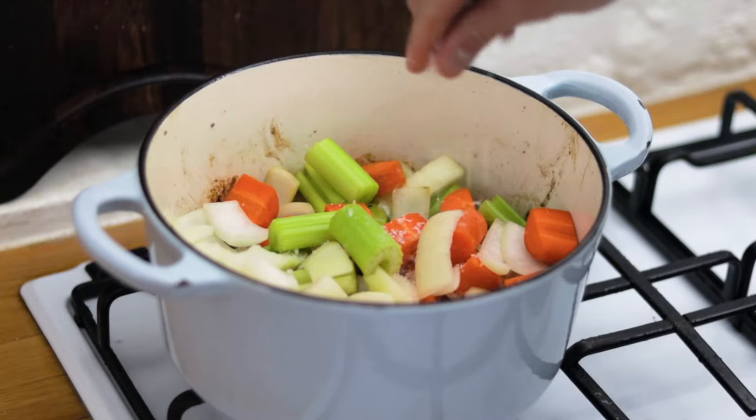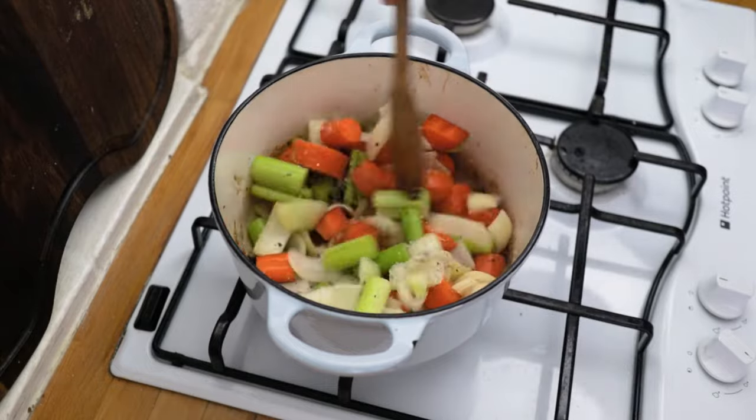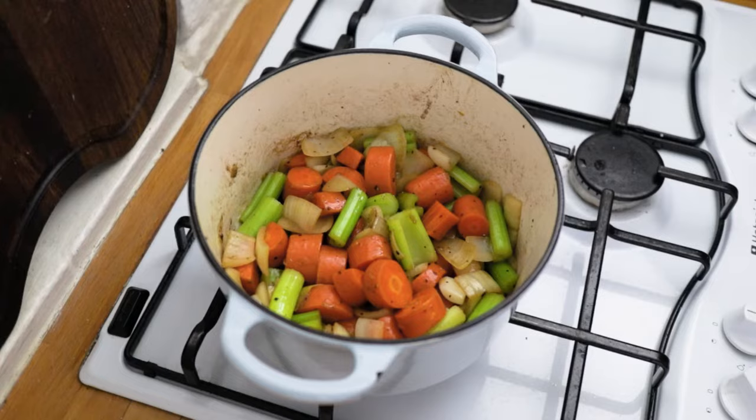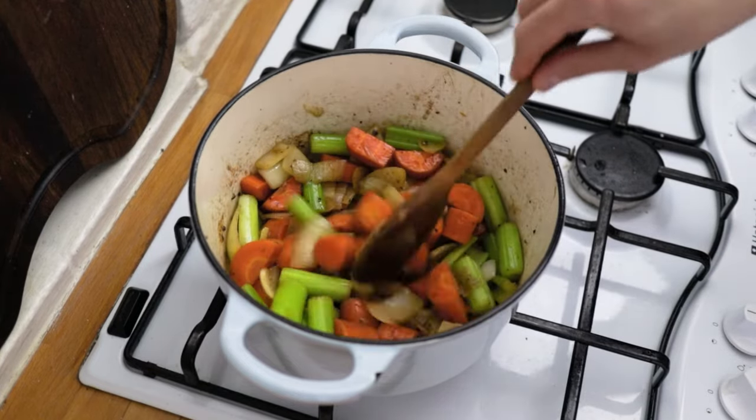The trick here is to spend some time beautifully roasting off all of your vegetables. Get the onions beautifully golden brown and remove as much water from the veg as you can.